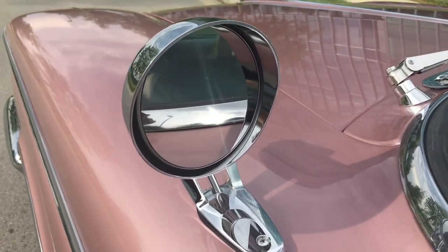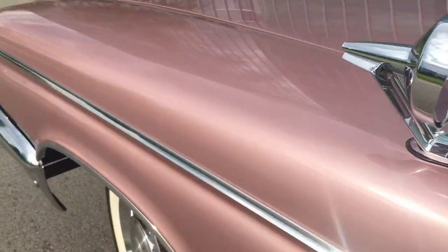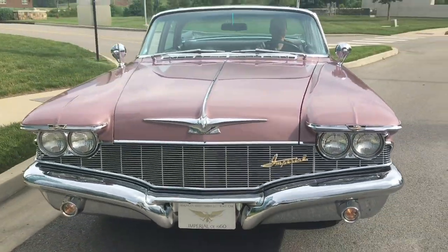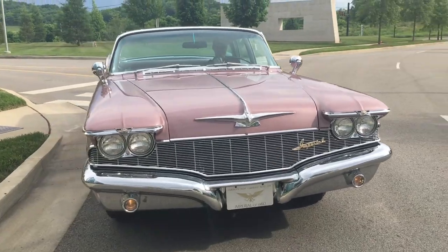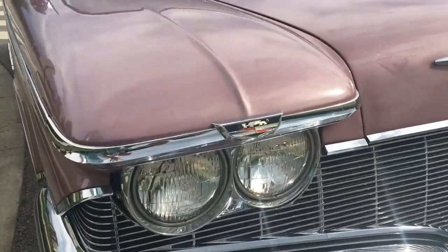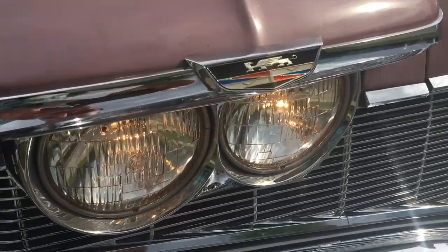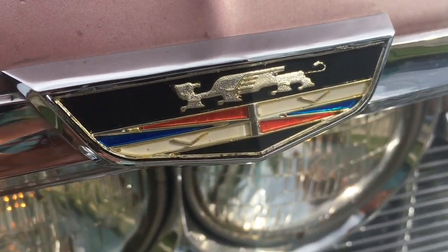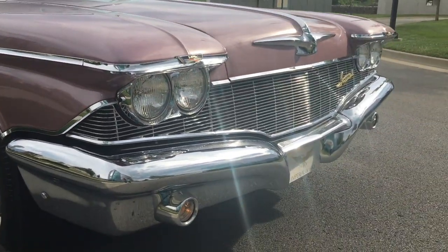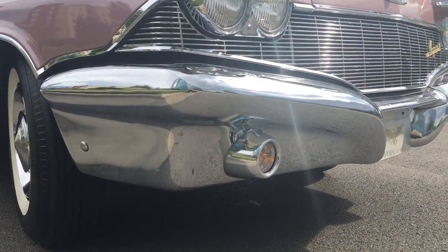Where do we begin? Look at that rearview mirror — isn't that a beauty? Is it remote? It is remote. Magical. Let's talk about the front end. Look at those headlights right there. Look at the little crest, that little coat of arms. That grille that wraps around so lusciously, and that bumper that really knows how to bump if it has to.